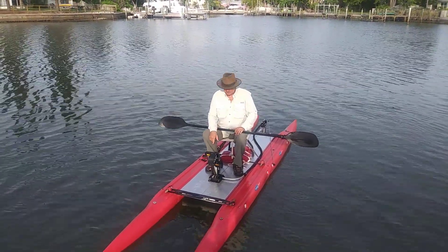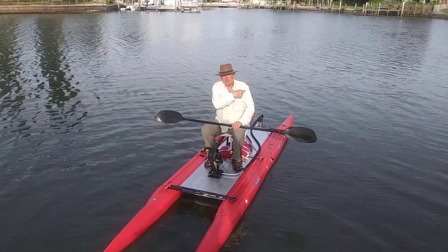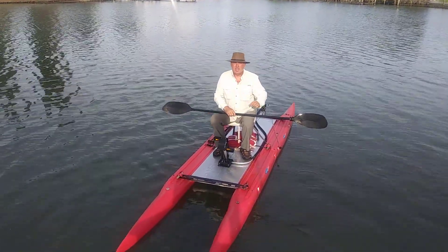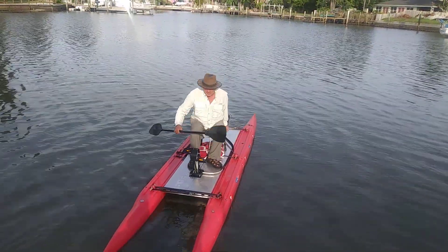This particular one has the propeller in the back. The propeller turns this way and that way — it is a rudder, it is a propeller, and you turn it with this, which is a tiller.